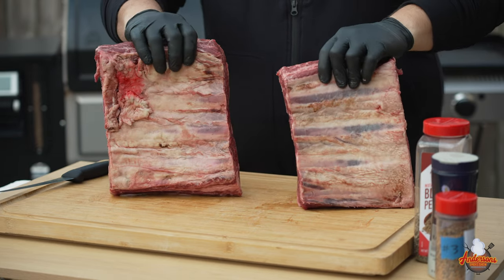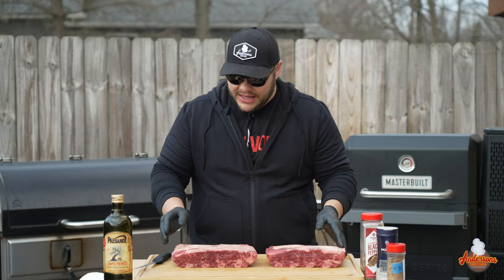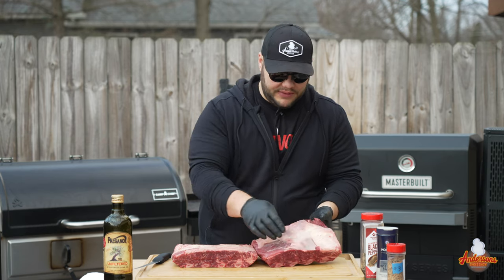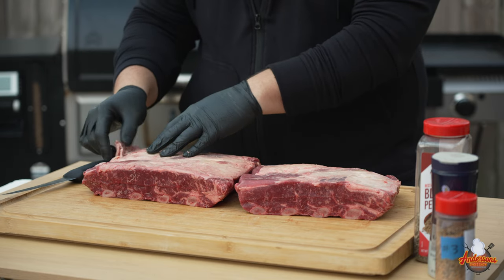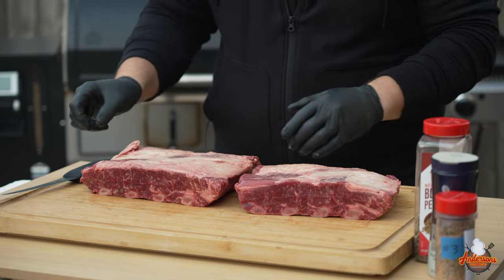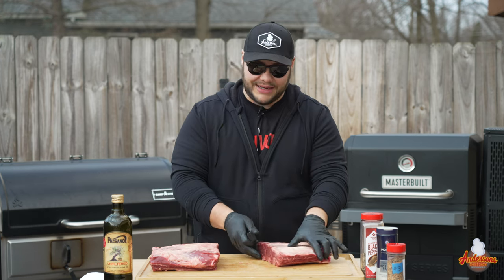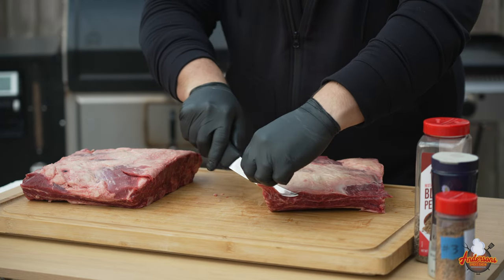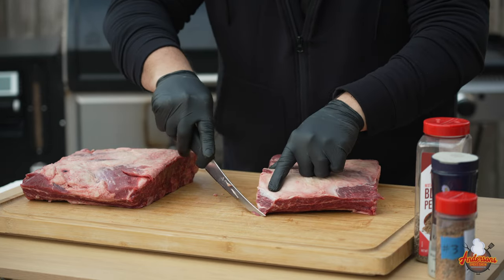When you get these beef ribs from Certified Piedmontese, they're already trimmed up pretty well — cut square, each four bones. There really isn't a lot of prep. Some people will shave the fat down and get rid of the silver skin. I'll do a little trimming because there's some harder fat and loose ends, but for the most part I'm not going to touch these. I saw this method on Meat Church Barbecue when he filmed some beef ribs with Goldie's Barbecue down in Texas. What they do at Goldie's is round off those sharp corners because that will burn first — so we're going to do that today too.